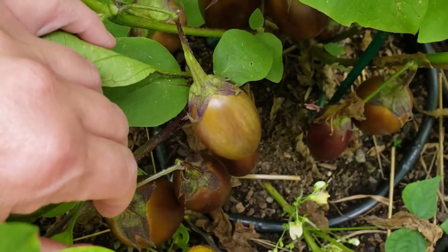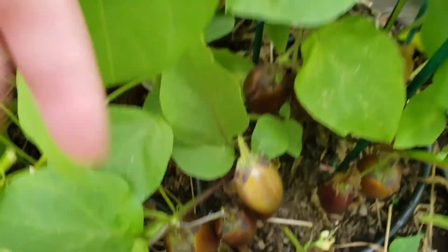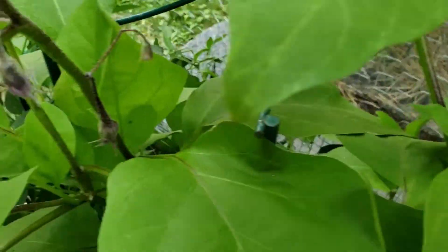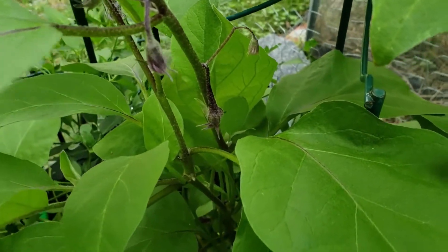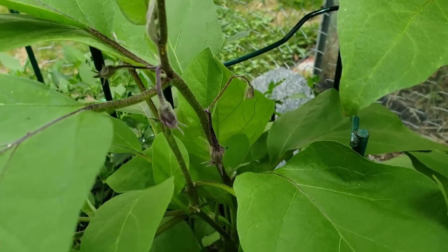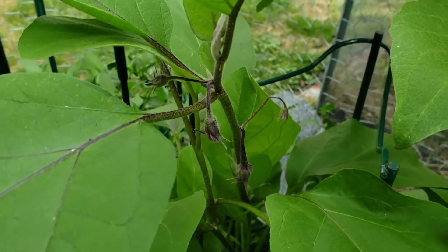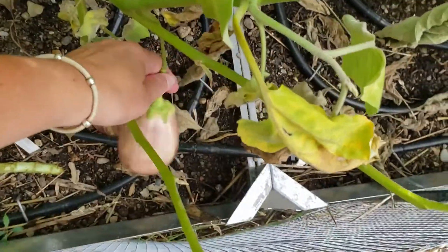The best thing for me to do is take these off the vine and hope for some more. I can do that because if I look up here I have eggplant flowers, and these do not take a long time to make fruit. But they're not going to make a lot of fruit if there's still fruit on the vines, because the energy is just going to go into the fruit and the seeds. So I'm going to take these eggplants off and hope for some more in a couple weeks.